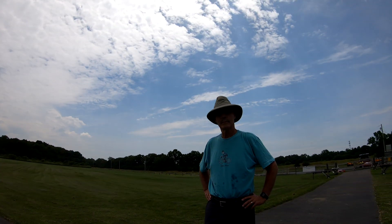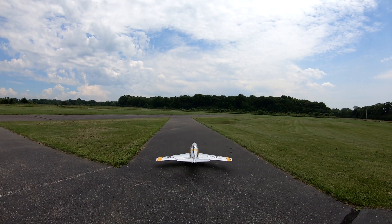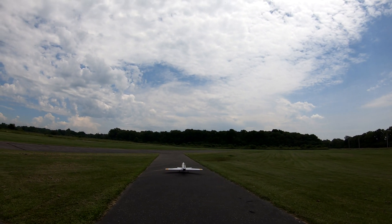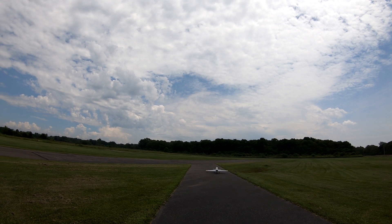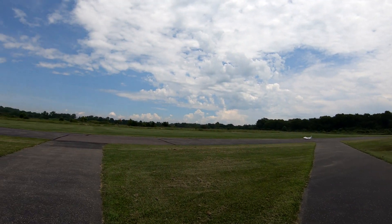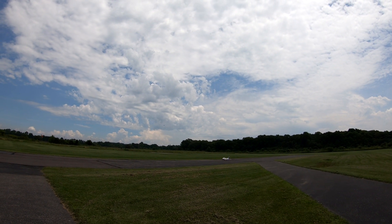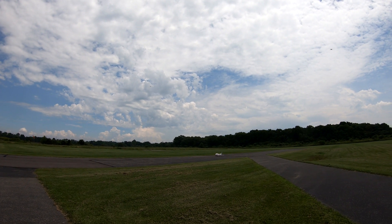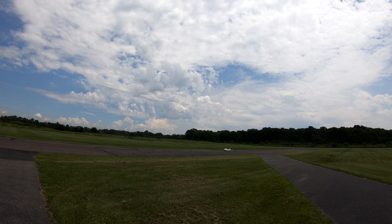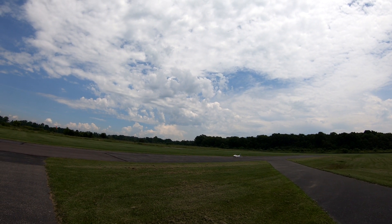So here we are, this is it. Got Wayne with me — Wayne's my support system. Alright, flight mode, flight mode two, flight mode one, flight mode two. I'm gonna put take-off flaps on. Deep breaths. Alright, here we go — timer start.